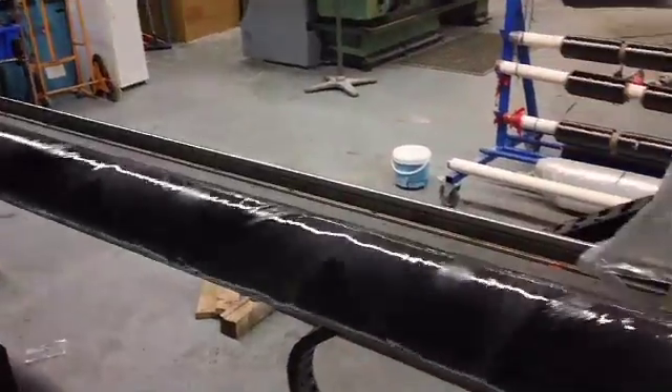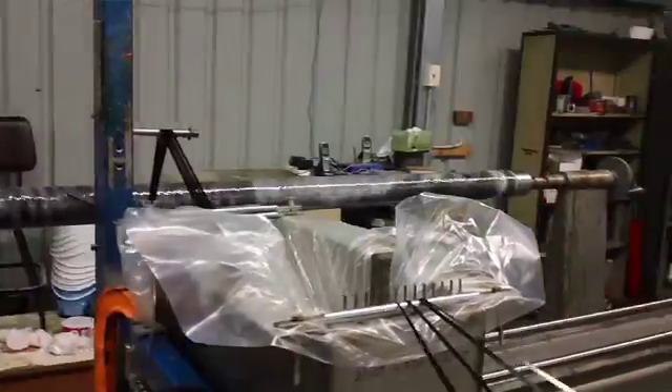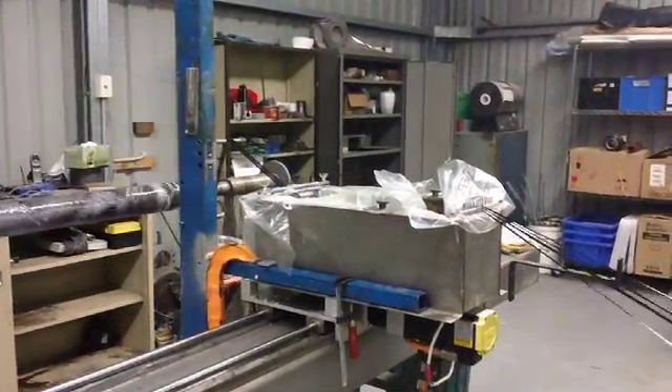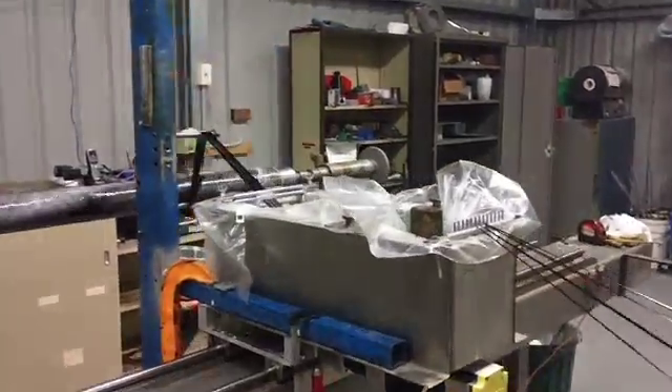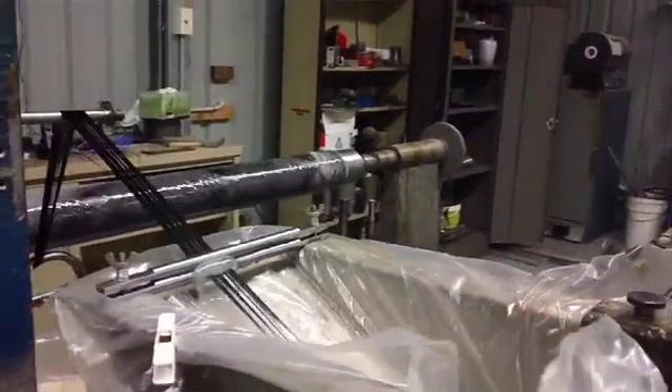By wrapping the fibres in predetermined patterns we can control the properties of the tube. We can make the tube stronger in tension and compression, or able to bend through fairly tight corners, or able to handle very high pressures.